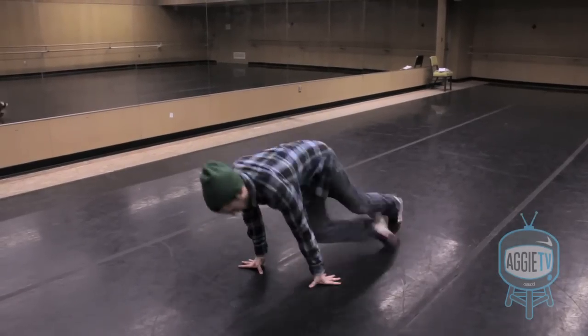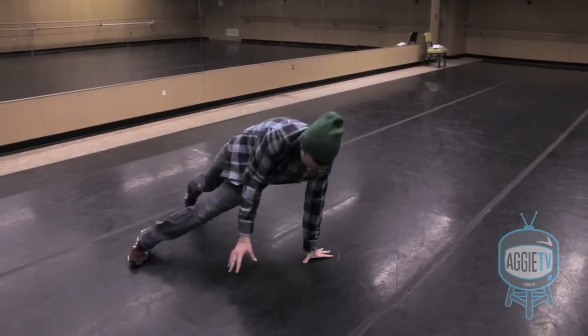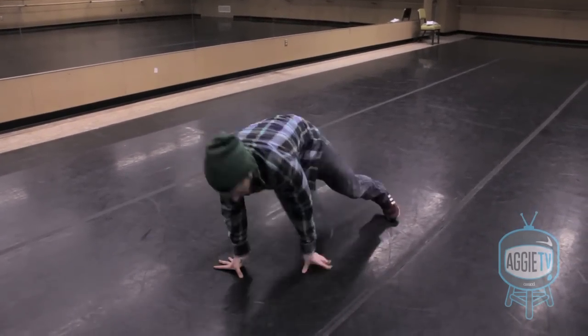Yo, what's up guys. So today we're going to be learning what's called a six step, because it's got six steps. It's considered footwork, which is just moves that you do with your feet. So let's get to it.